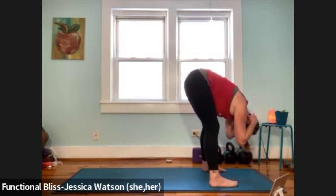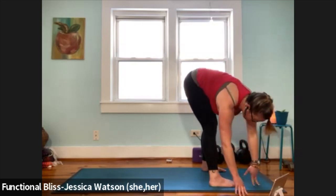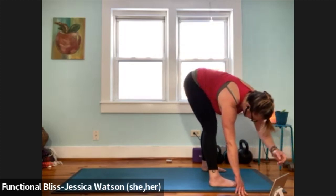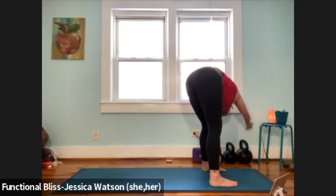Take one more breath here. Relax your hands back down to the ground, and then walk the hands over to the right and reach through your left hand like you're reaching for something across the room, just to find a little space and length through the left side of the body. Then relax that hand back down, walk over towards the left side of your mat, reach through your right hand like you're reaching for something across the room.